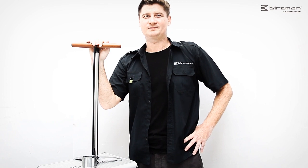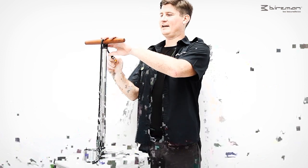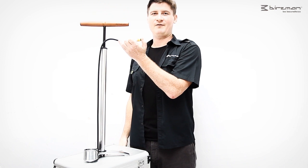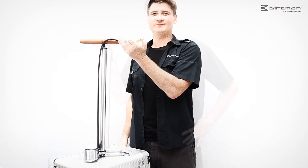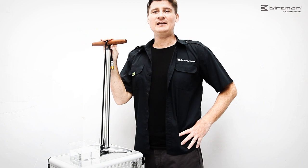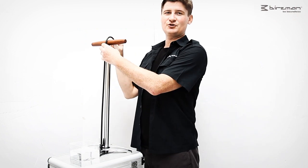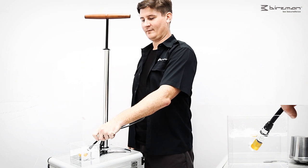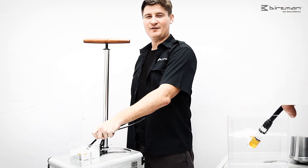The advanced barrel structure increases efficiency. Let me show you — the airflow is well controlled, thus saving you time and effort. Another quick test is to stick it in the water to show the airflow. As you can see, very efficient.